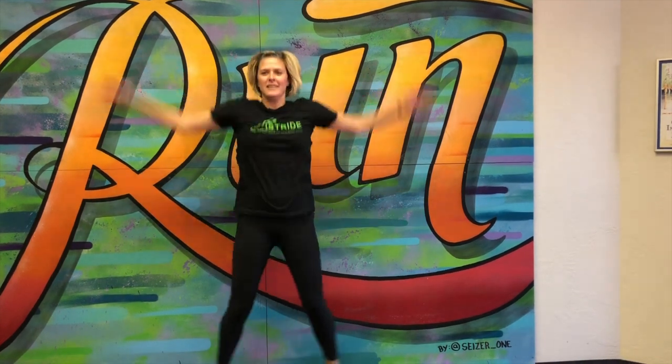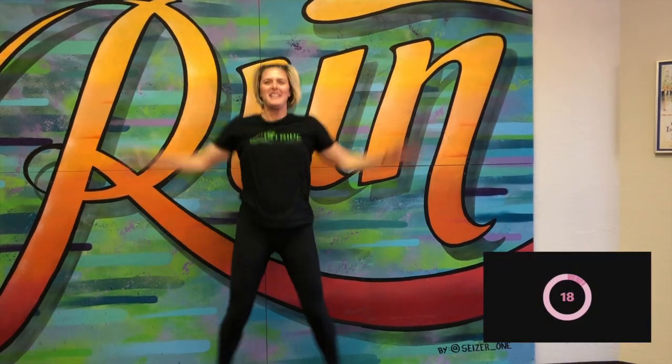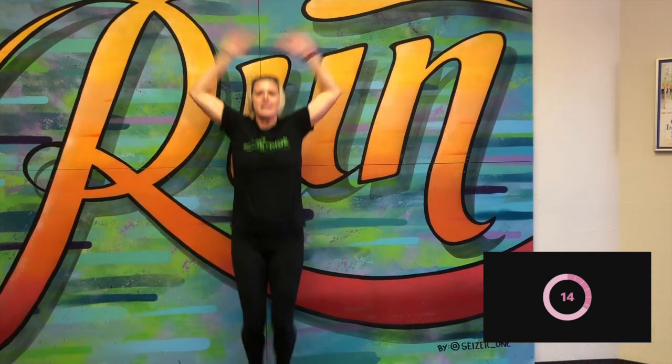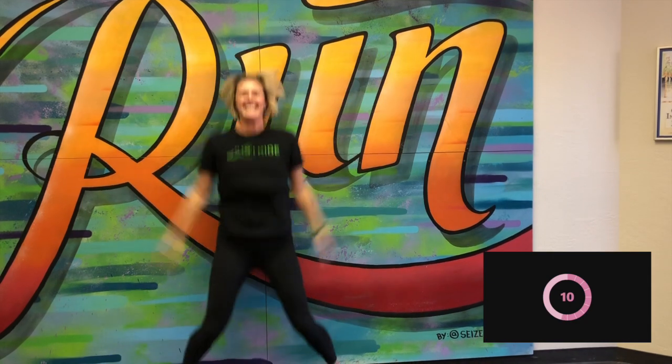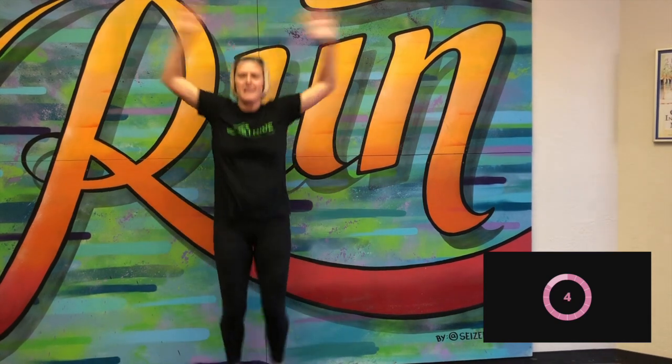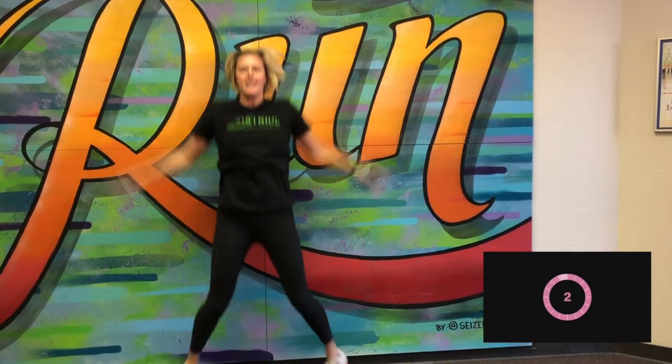Hey, Sac City Unified. Here we go for our first workout. We're going to start with 20 seconds of jumping jacks. Here we go. Good job. Nice and standing real nice and tall. Get those arms up. Keep it up, keep it up. We got five more seconds. Good, and break.